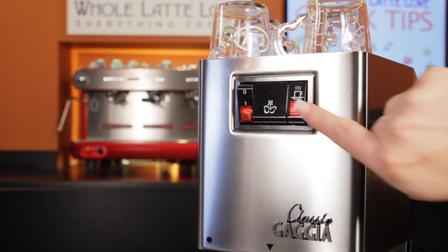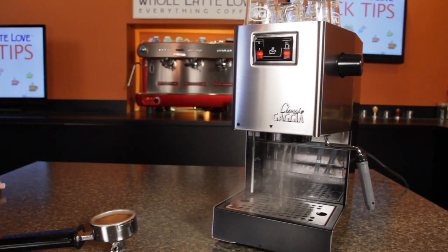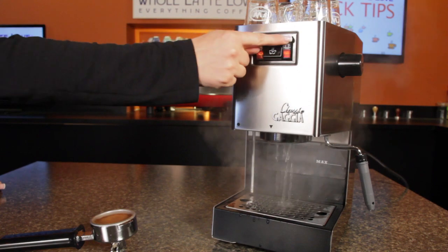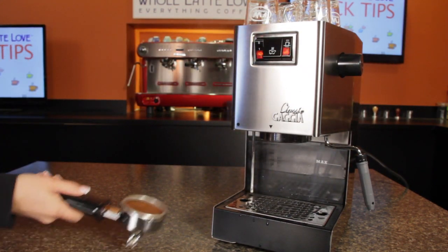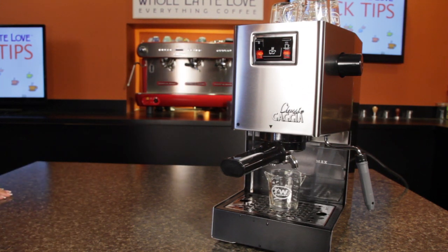When ready to brew, turn the steam off and pull your shot quickly before it cools down. To brew at a lower temperature, run the brew button for a few seconds without the portafilter in place — this brings cooler water into the boiler. Then quickly attach your portafilter and pull your shot.